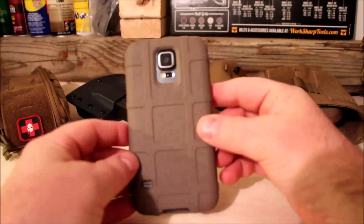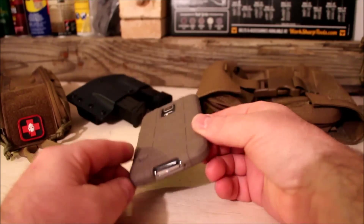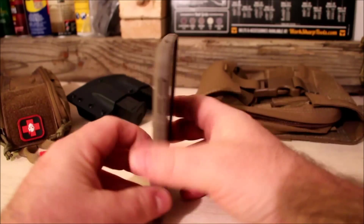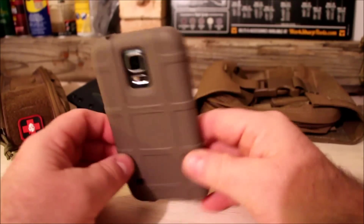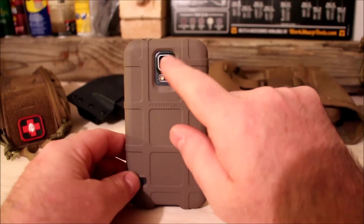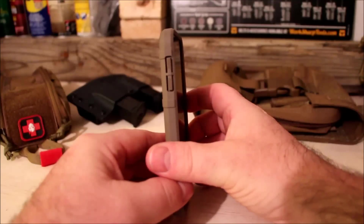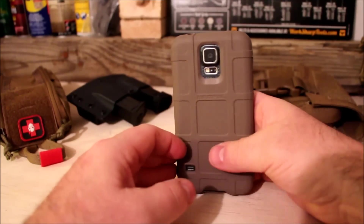If you're thinking about getting one, especially if you're a gun guy — it's got the Magpul logo right there. Don't wait, just get it. We got these for about 11, maybe 12 dollars off eBay. One thing about this particular Galaxy: it's got a 16 or 17 megapixel camera that shoots HD video, and the glass lens sticks out further than the body, so without a case it was getting scratches. But with the case, as you can see, the lens is now recessed and there's no more scratching.